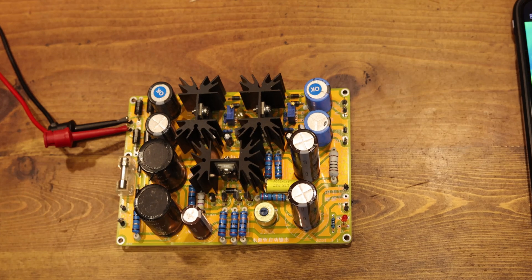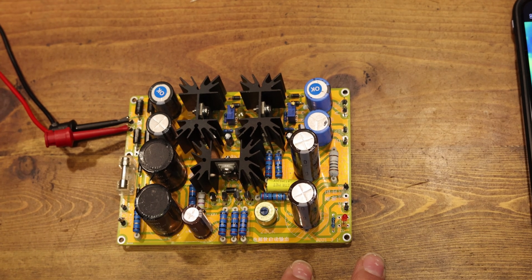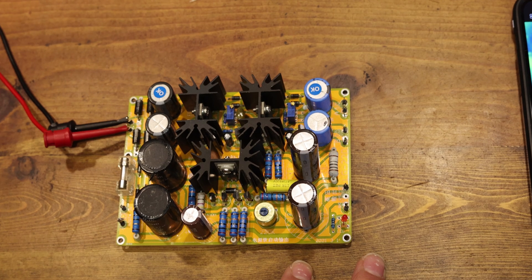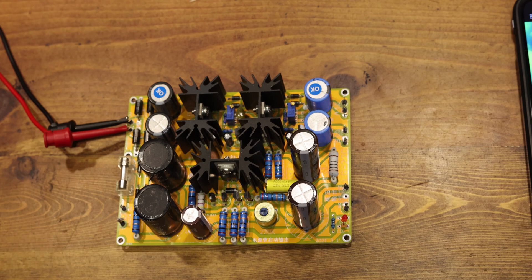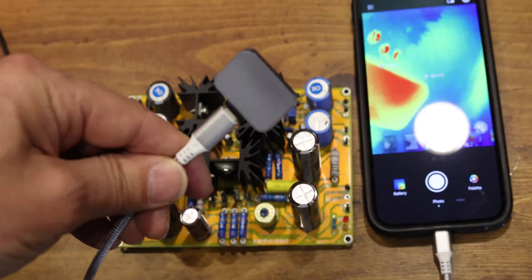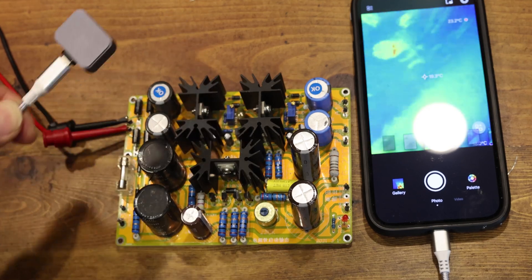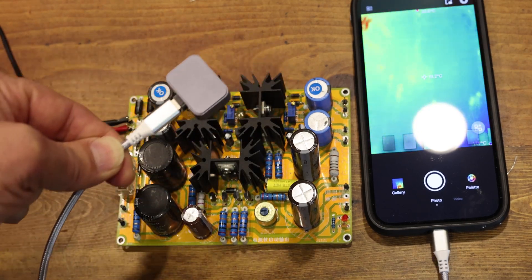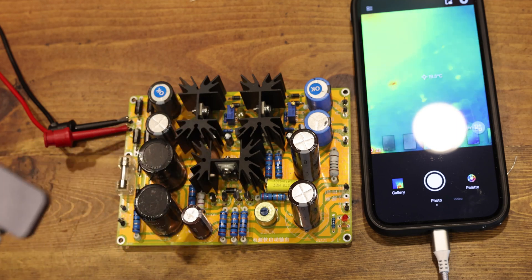First example: we have a circuit board that's actually malfunctioning — something is probably shorting and overheating. Rather than poking your finger in there trying to feel what's hot, we're going to bring the camera. I've put a small extension cord on it to make it easier to move around, and let's focus on the board and see what's hot.